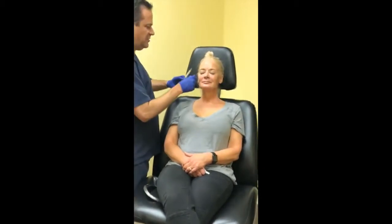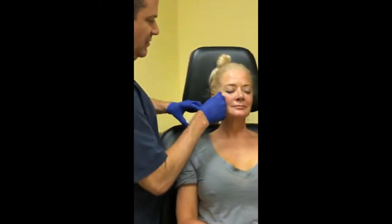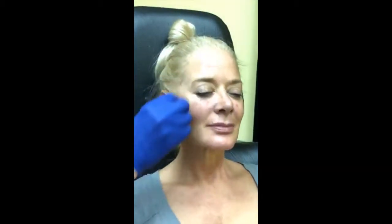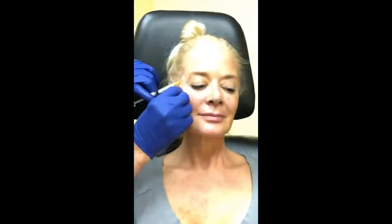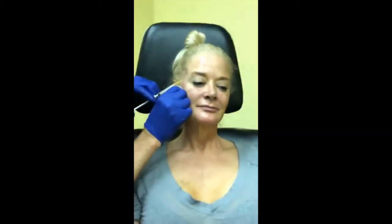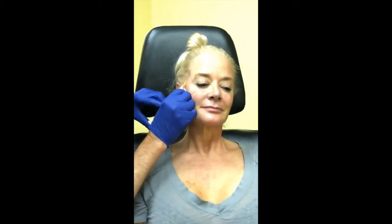We'll start at the top and work our way down. Starting in the temple here — she has just a little bit of hollowing, probably not going to take a whole lot to smooth this out. It doesn't take much. One of the things I like about Belafill is you get a lot of correction for a little bit of product.